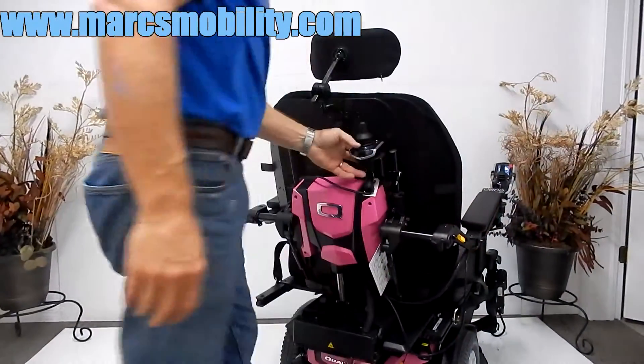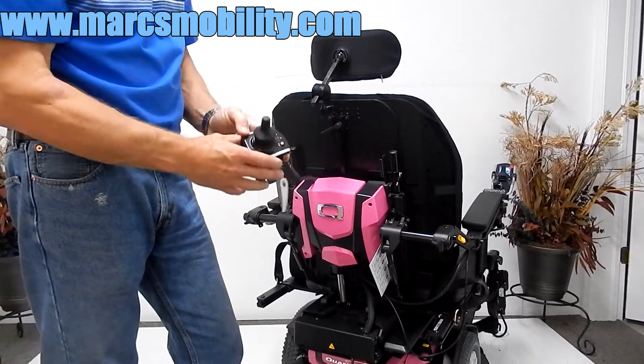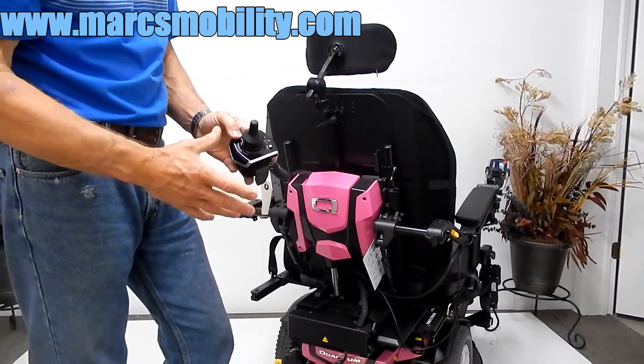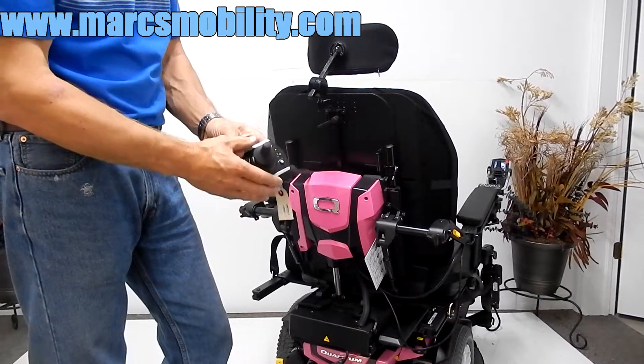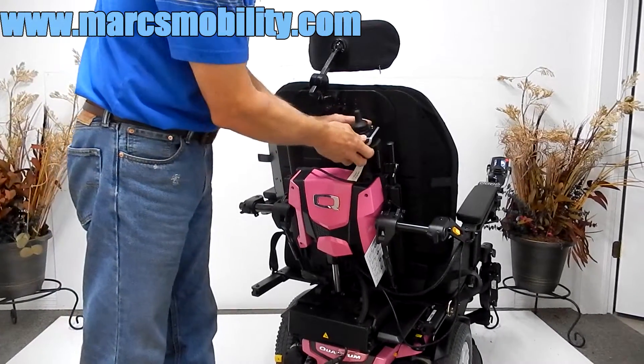You have an attendant control in the back that can be removed. You can walk behind the chair and do all the functions — tilt the seat, raise the seat, drive the chair from back there. So if you have someone who needs to be driven around, you have an attendant joystick right here.